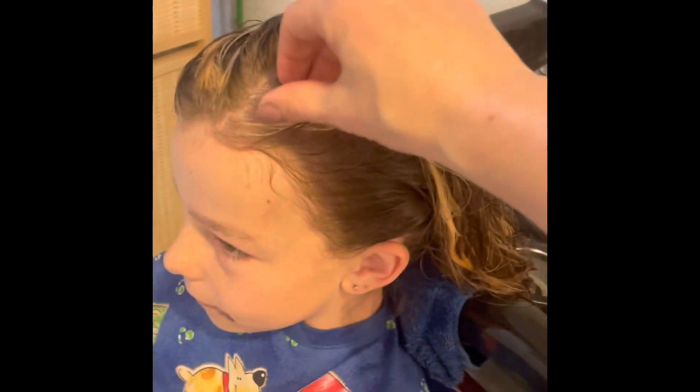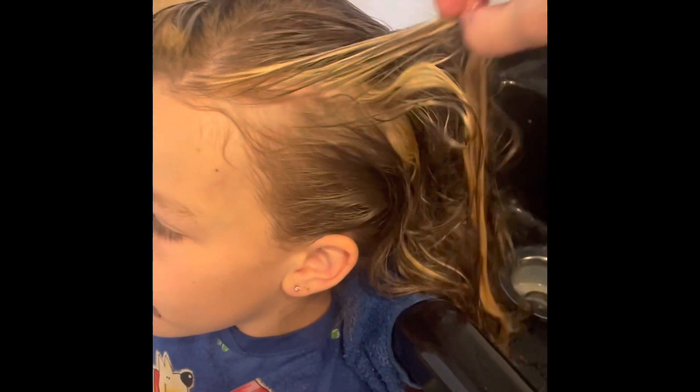Alright, we got the light part done. So now we just have to put the pink in it.